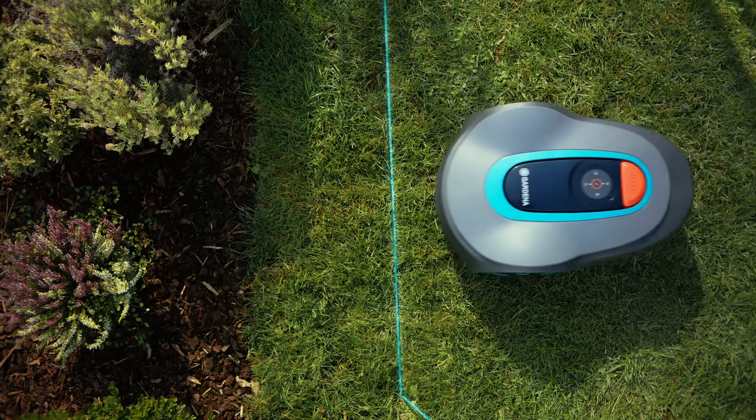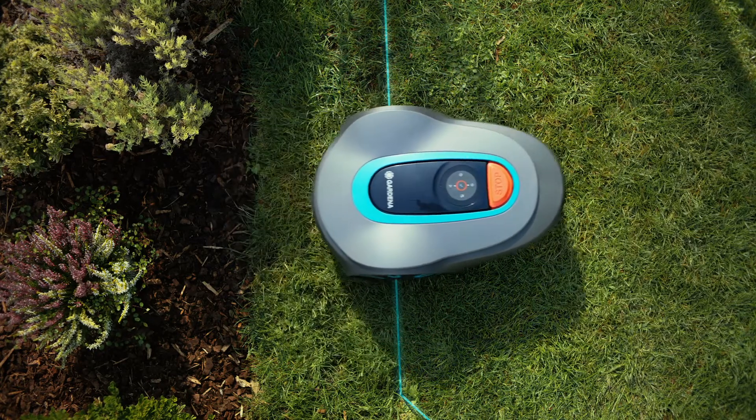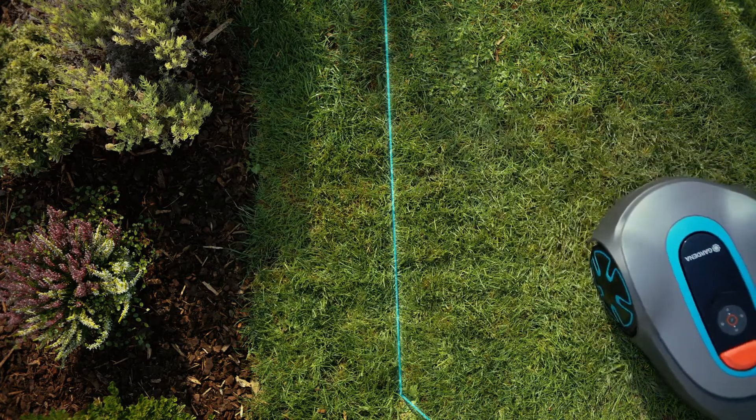The boundary wire serves to delineate the mowing area. As soon as the mower comes near the wire, it gets a signal from it, turns around, and continues in a different direction.